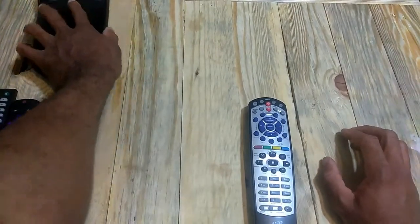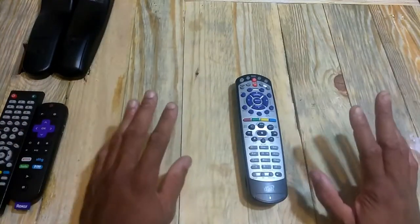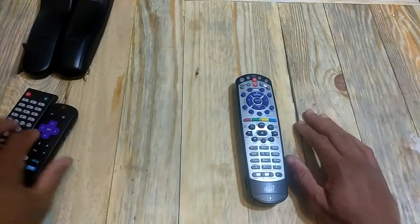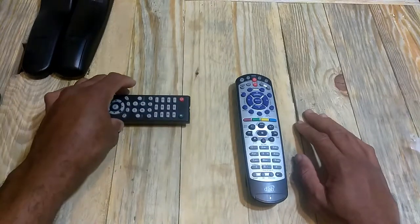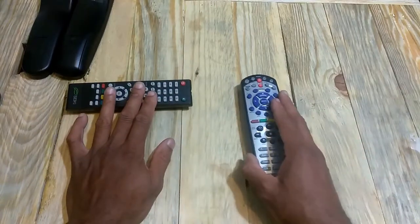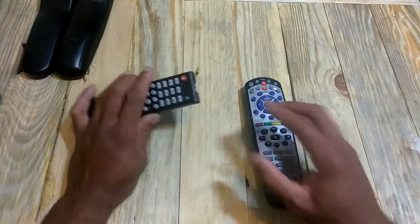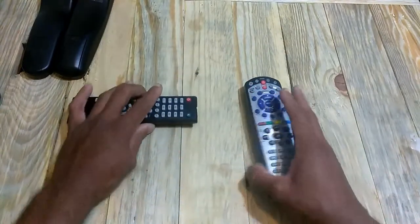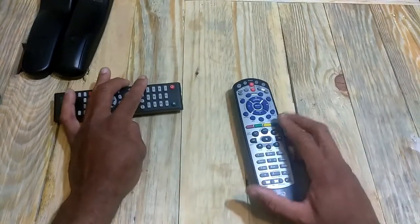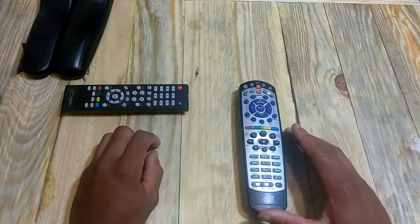Teaching your additional remote control new tricks is fairly easy. All you need is a flat surface. Take your remote control — we're going to first use our television remote. Make sure the distance is no further than four inches between the infrared on your source remote and the side learner window on the left side of the Dish Network remote. Make sure there's no more than four inches of space, and get them lined up.